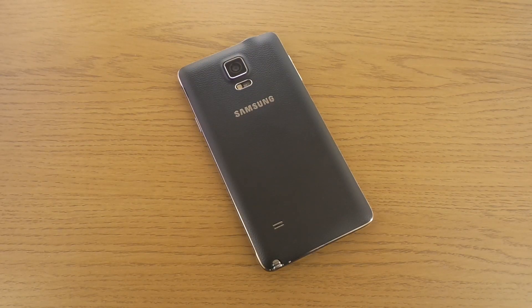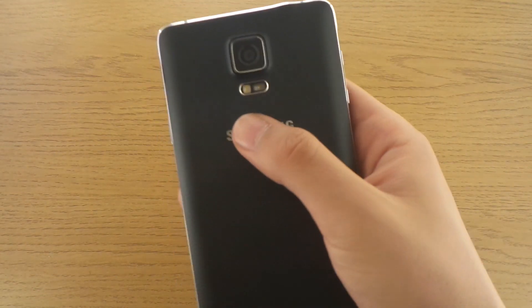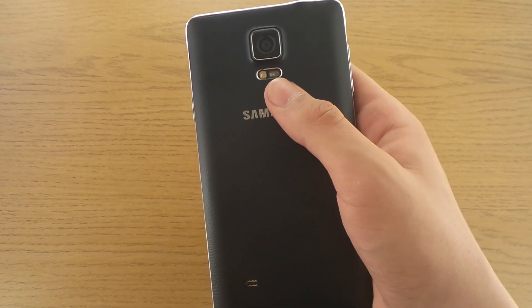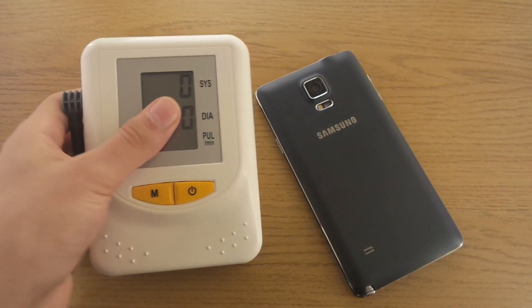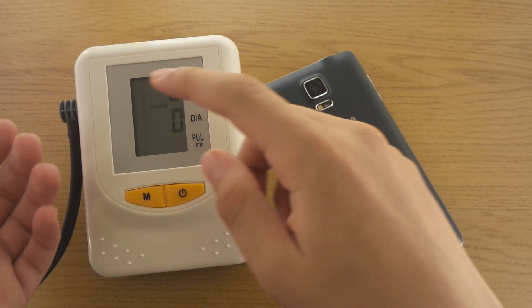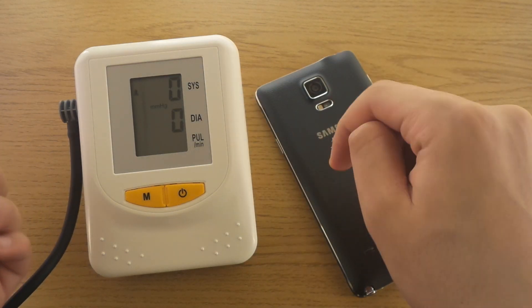Hello there guys and welcome to my heart rate monitor review. Since the Samsung Galaxy S5, Samsung has been implementing heart rate monitors on the back side of their phones and I have always been a little suspicious about how precise these are. So today I'm gonna make a review and compare it to an actual medical heart rate monitor — a blood pressure one too. I'm gonna take my heart rate with this one and then compare it to the result I will get with the Note 4.